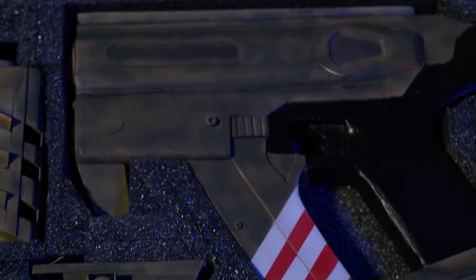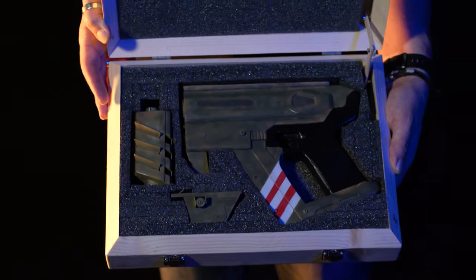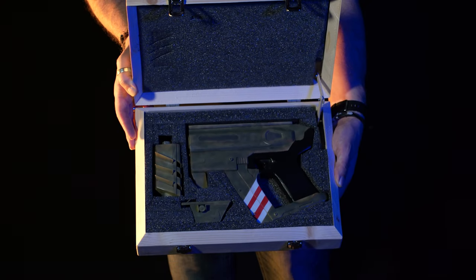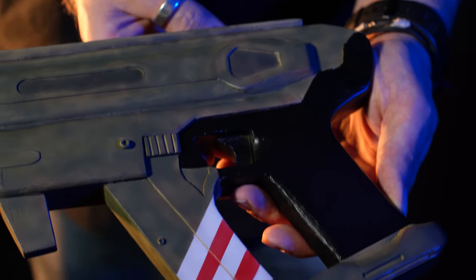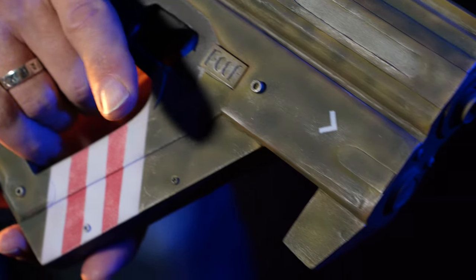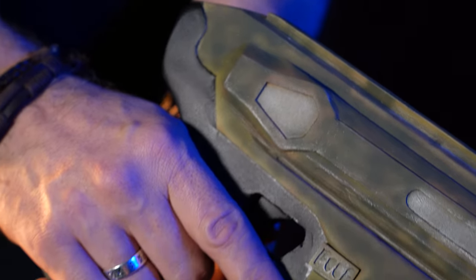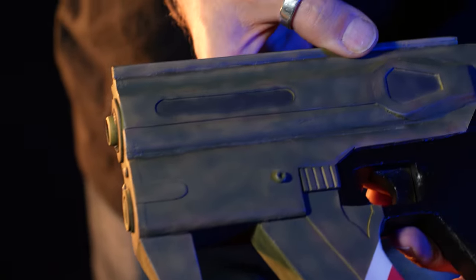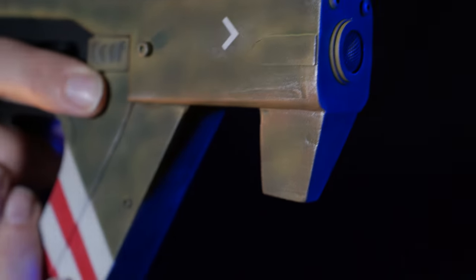The P15 came in its own custom-made presentation case complete with a cut foam interior and a couple of proposed attachments — a silencer and a scope — that don't appear physically in the game. The now familiar handgun from Elite Dangerous is incredibly convincing when seen in real life; you'd never guess at first sight that it was made from pieces of shaped wood stuck together. But if you think the P15 is complicated, the Executioner rifle takes it to a whole nother level.